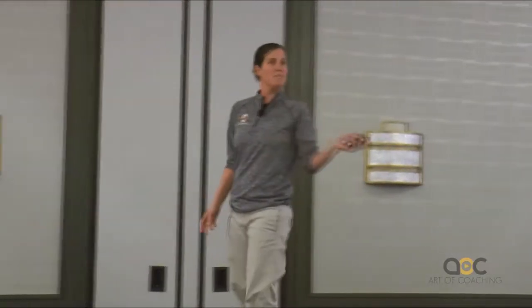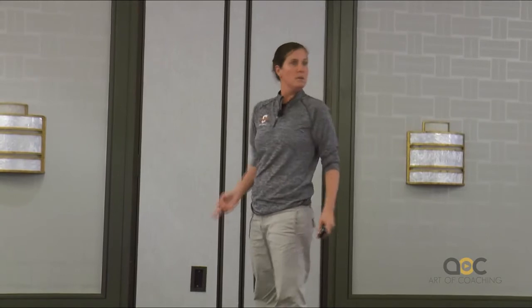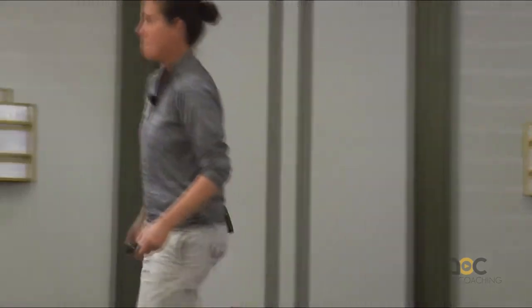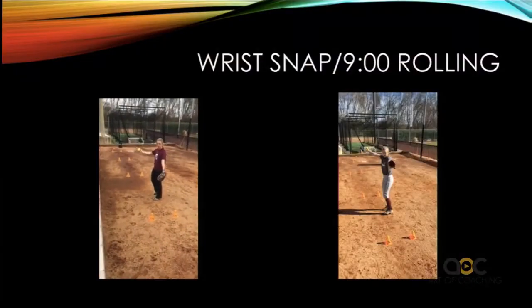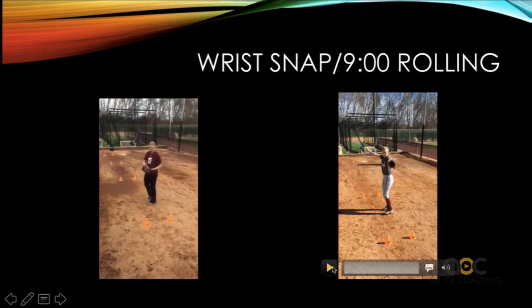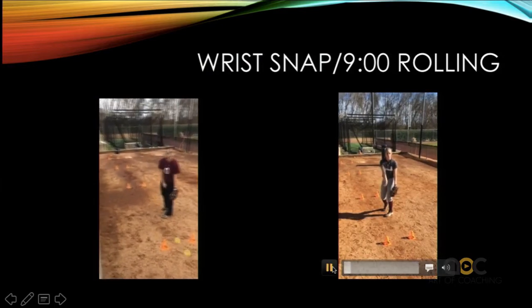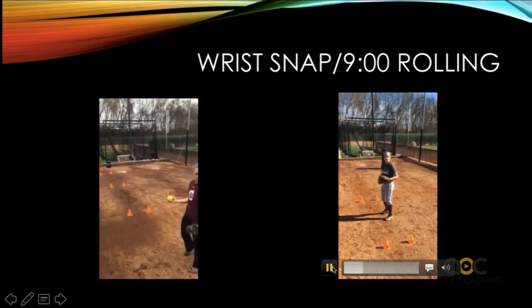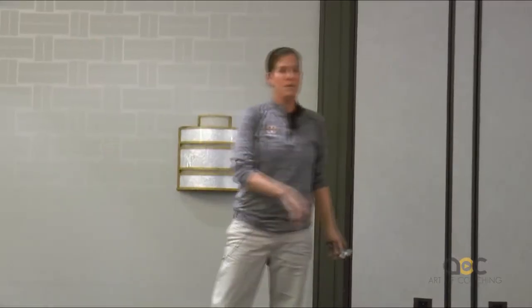If it goes to the left of the cone, it means she came over too far. So all we're working on right now is getting our forefinger over the ball. This is called nine o'clock — nine o'clock on your wall clock. I'll just have her start there and roll it through the cones.